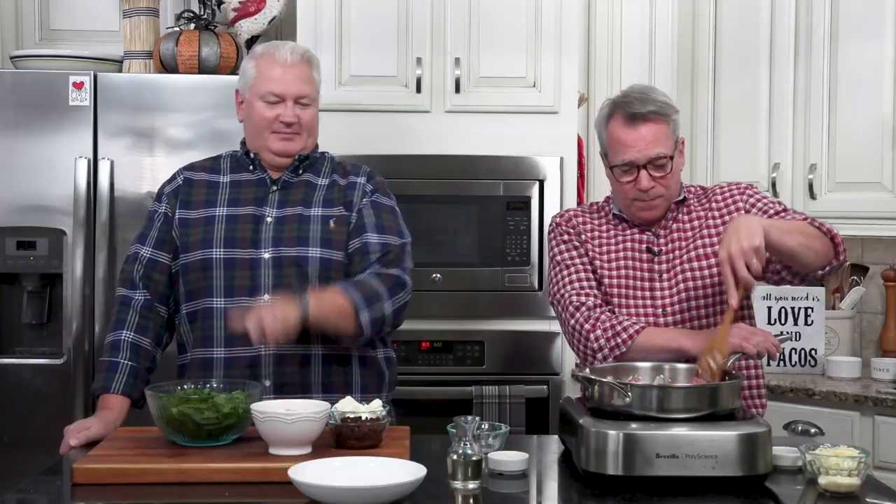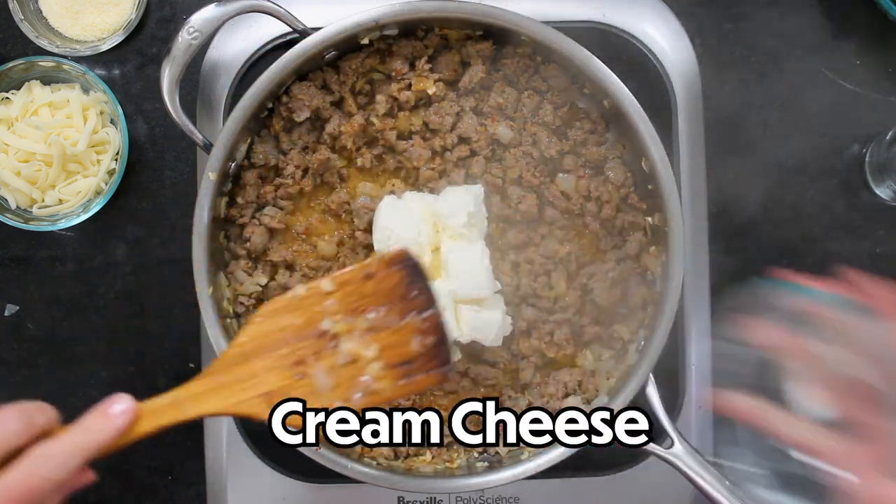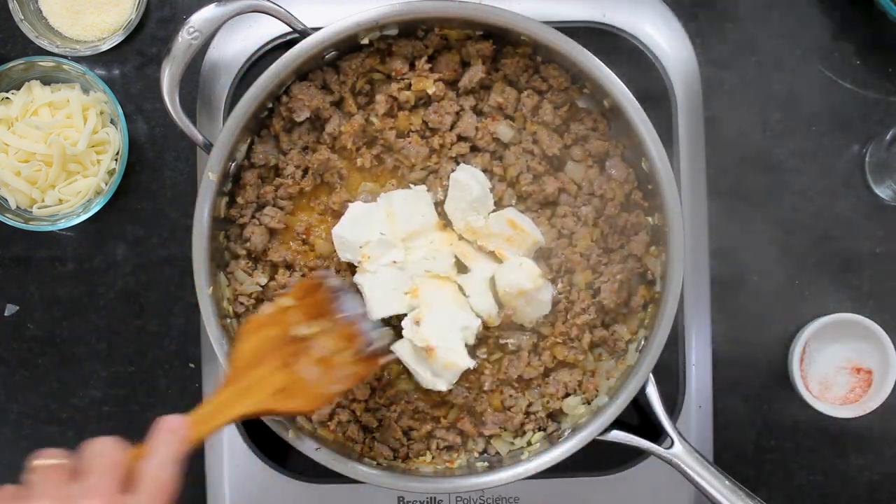We're continuing to break it up until it's no longer pink. This dip — we don't make it enough. It's definitely one of our more popular ones on the blog.